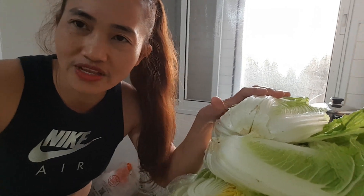Okay, bye-bye! It's already 4 o'clock. I'll do this tonight. While the cabbage is being cured in salt, I'm preparing the fillings for the kimchi. Bye-bye! This is going to be delicious! Bye-bye. Thank you.